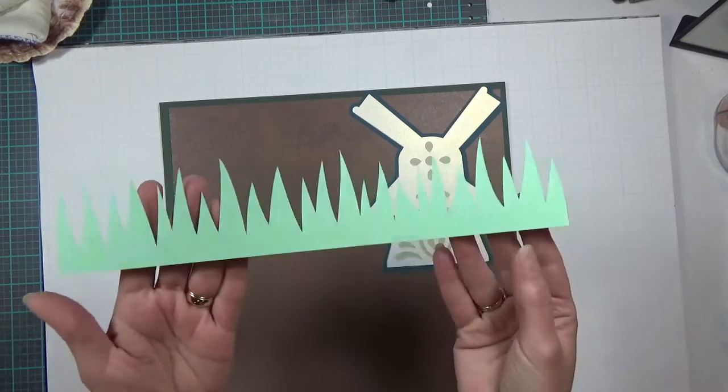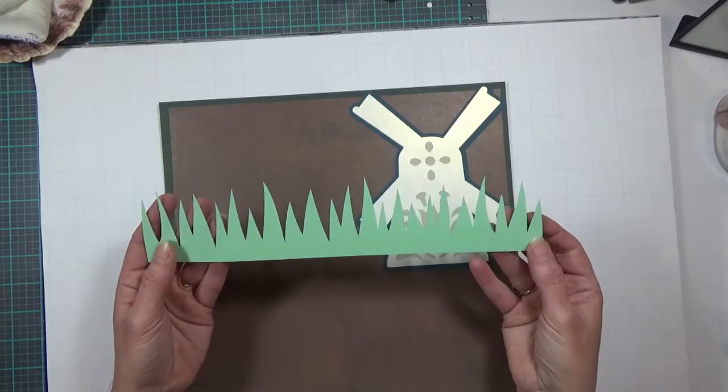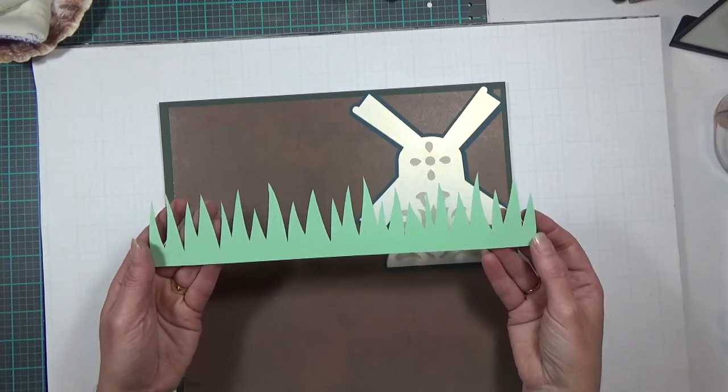My next layer is a piece of grass. The grass is cut at 11 and a half inches by two and a half inches, and it comes from the Spring Seasonal cartridge.